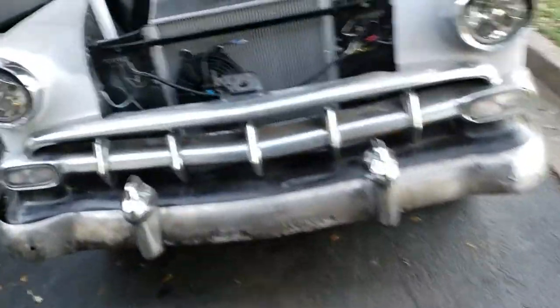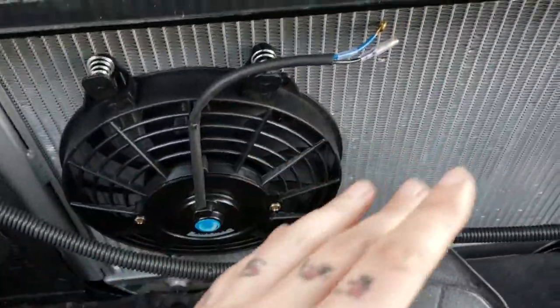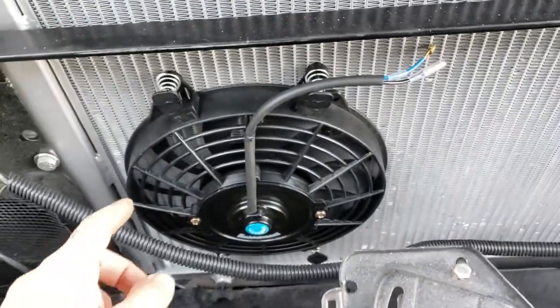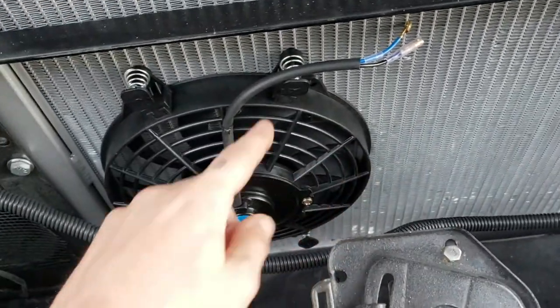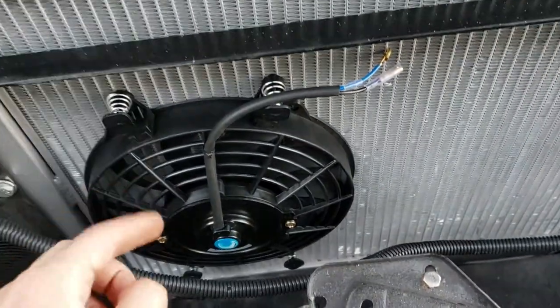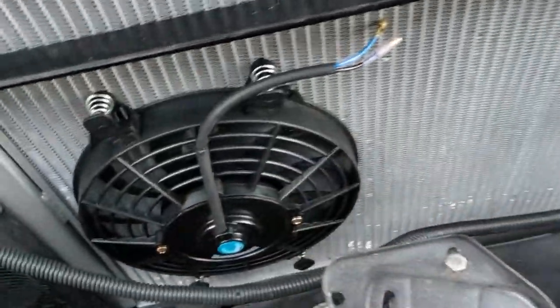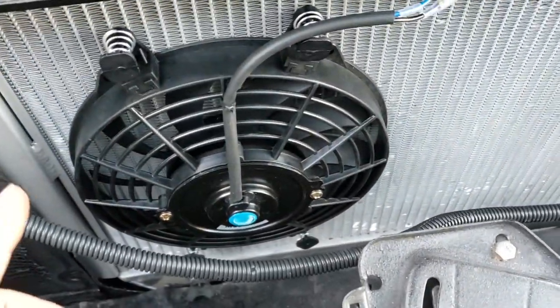I've started with this one. I just wanted to make sure that two of these would fit side by side, because in this application on my '54 Bel Air, I had actually ordered two 10-inch fans and with the shrouds not included in that measurement, I found out they would not fit side by side like I wanted them to. But these are 9-inch fans that just came in and they fit perfectly side by side.